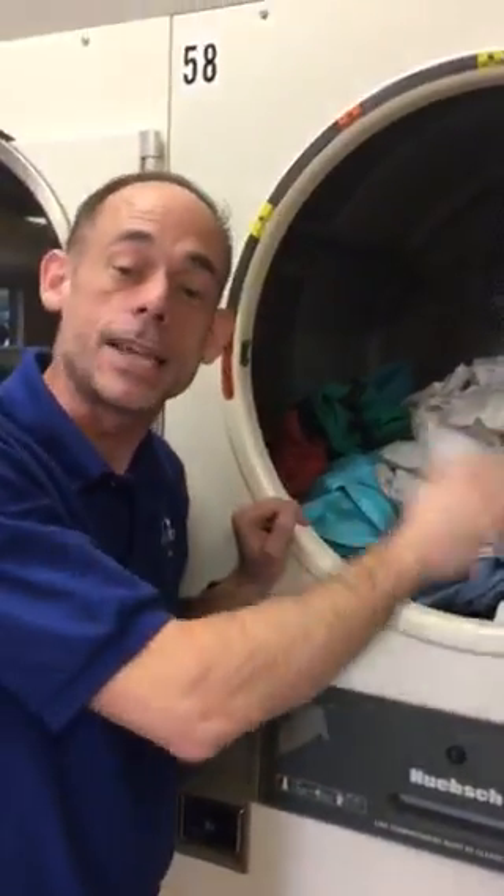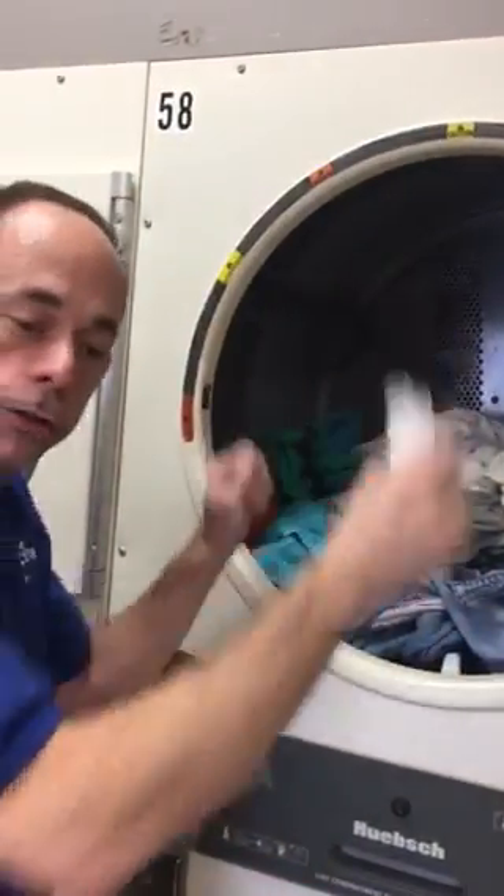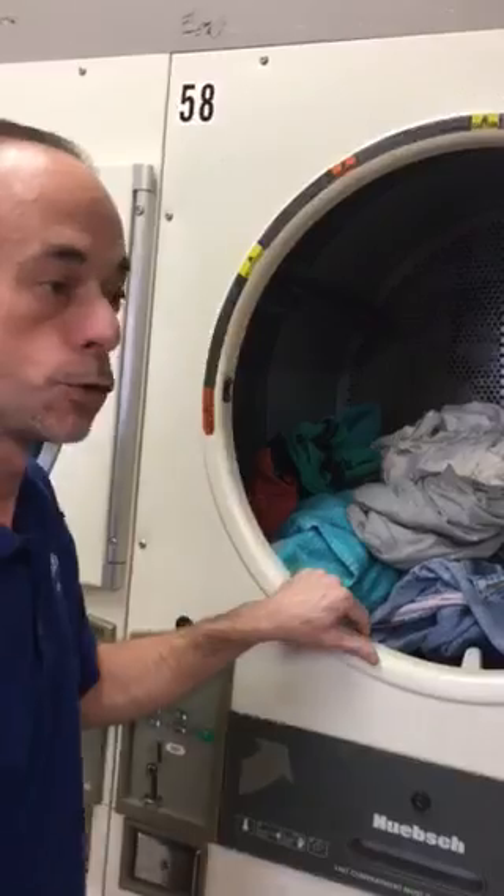then it's going to take longer for your clothes to dry, because air has to get all around your clothes in order for them to dry.